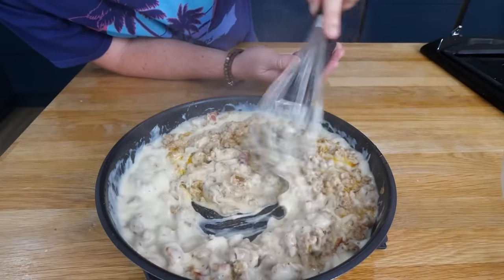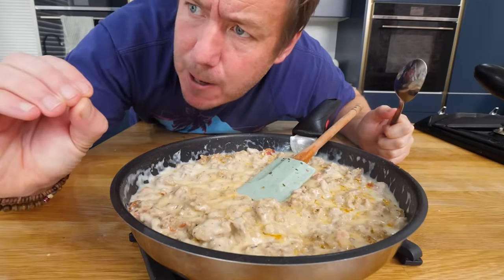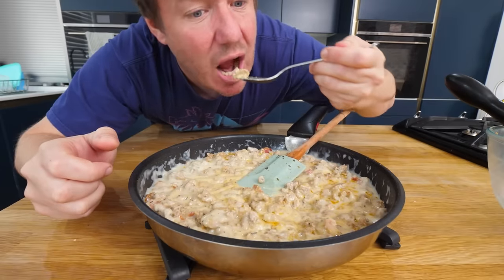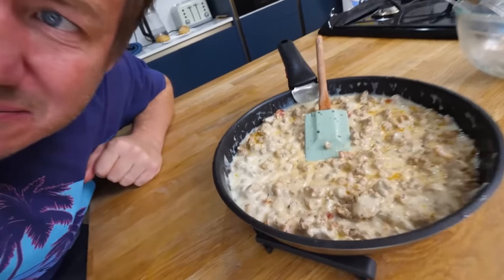I actually just want to eat this on its own, and I think I'll do that now. Oh, I love the pepperiness to it. It almost tastes like a melted cheese. That is amazing. The depth of the flavour — I mean, it looks a bit weird, doesn't it? But I'm really happy with that.